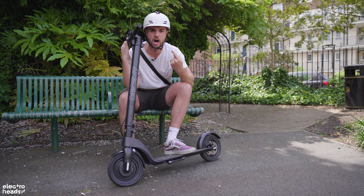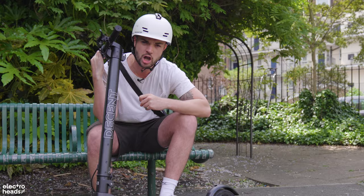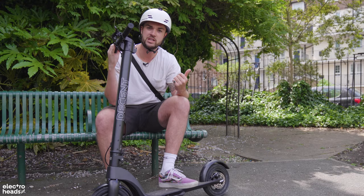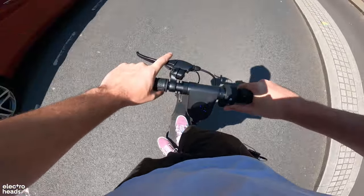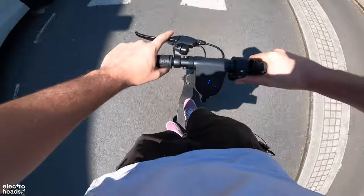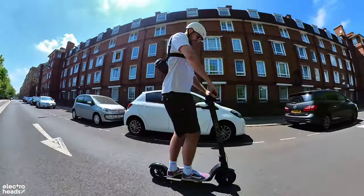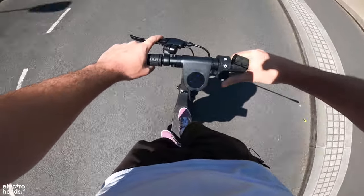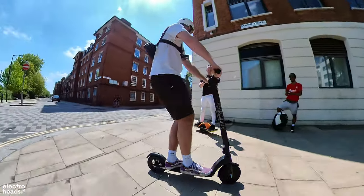I reckon if we put Cole on it — who weighs as much as a medium-sized gerbil — we could probably get to like 20. Cole, should we try this? Let's do a speed test. You're pissed about the gerbil thing, aren't you? Here we go — speed run! 11, 12, 14, come on 15, come on 16. Do I have 17? I have 17! A little 17 action there.